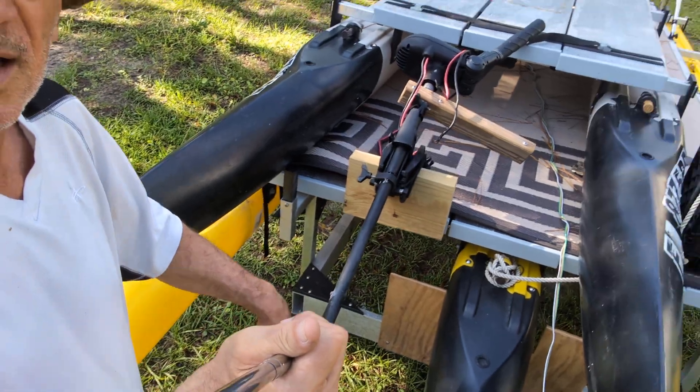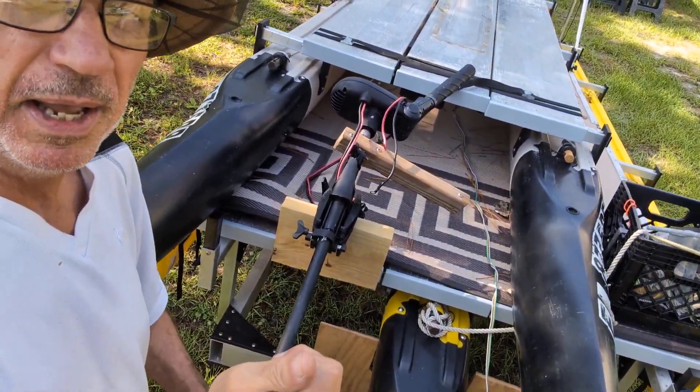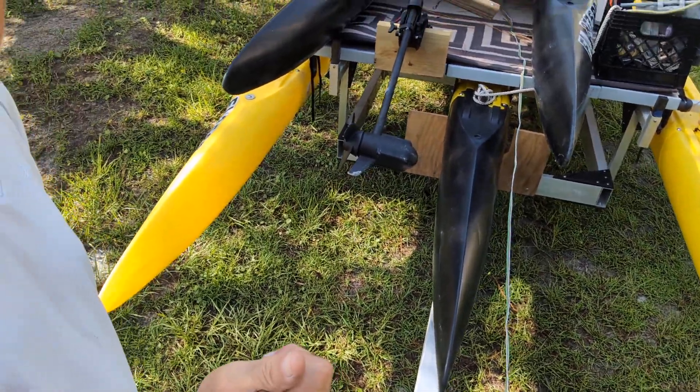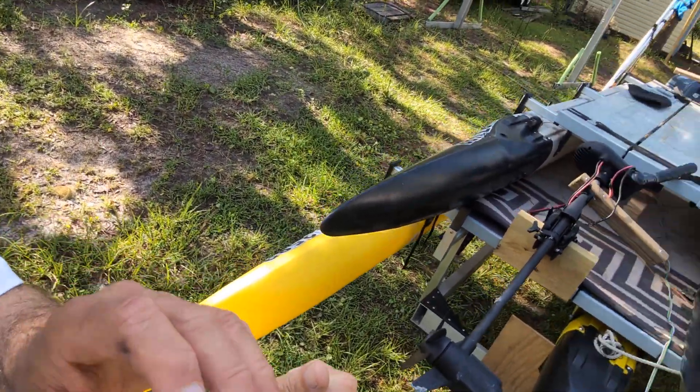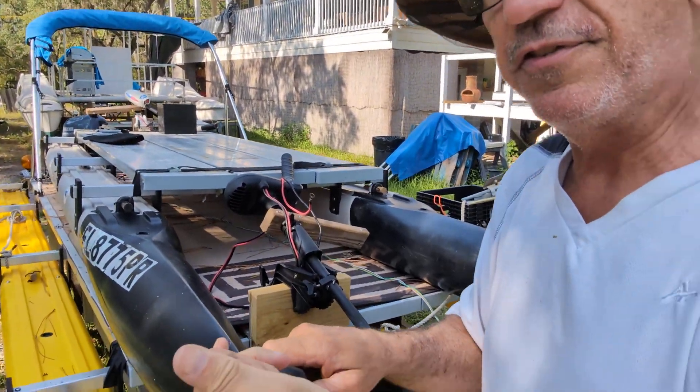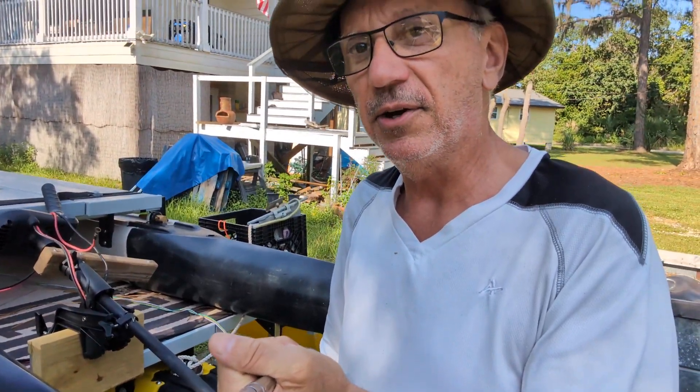Now here we have a 65-pound thrust motor. The 16-footer is sitting on the triple 21, and on this triple 21 it goes just fine with this 65-pounder.